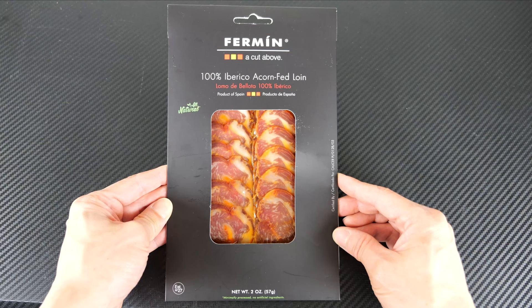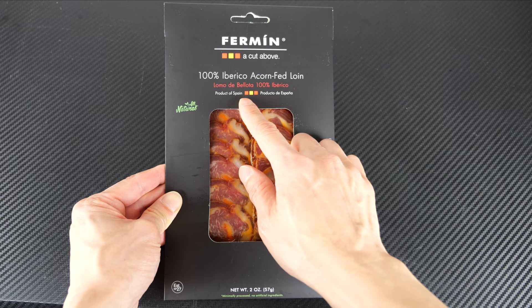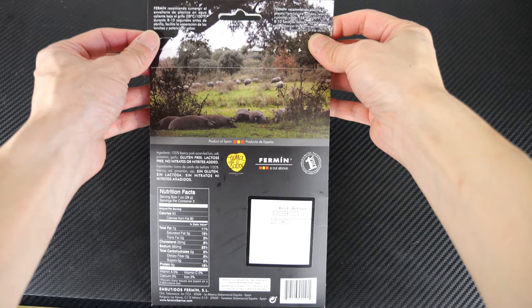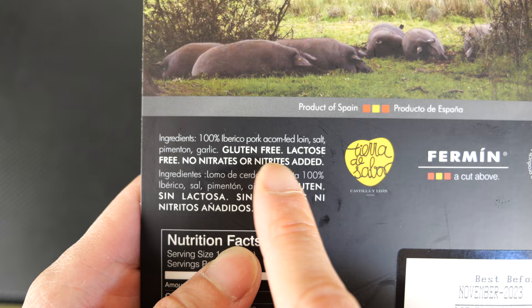Two ounces of this cost me $10, which means this goes at about $80 a pound. It's 100% Iberico, it's from Spain. Lomo — I assume that's loin. Minimally processed, no artificial ingredients. If you look at the back, there's a nice picture. For a ham, you hardly see this kind of stuff: it's gluten-free, lactose-free, no nitrites or nitrates added.